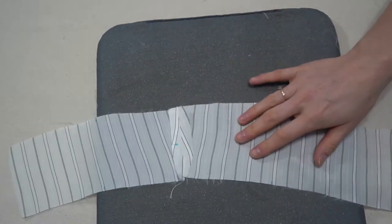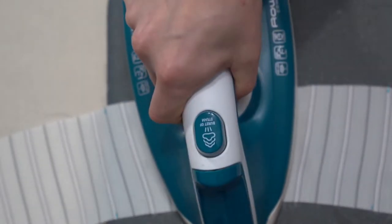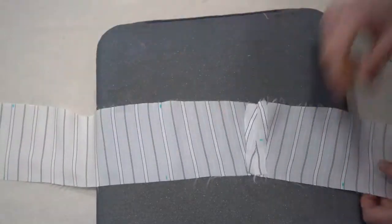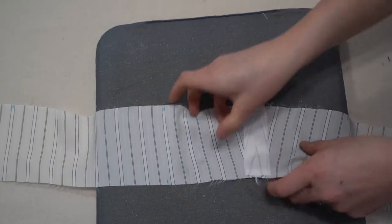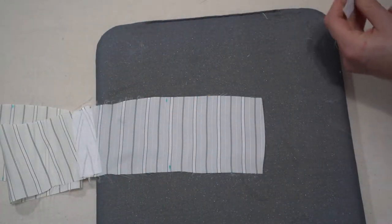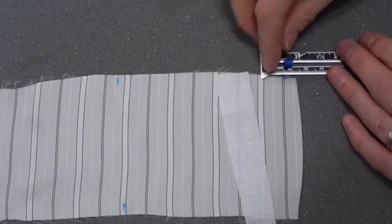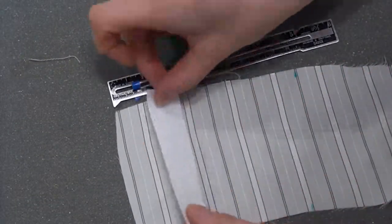For the lining piece, which is not interfaced, if you have a very thin lining add a small three-inch strip of interfacing the same width as the waistband for stabilization, as well as along either end placed 1.5 centimeters away from the end because that is where you will be placing your boning. You might want to do this even if your lining isn't super light.